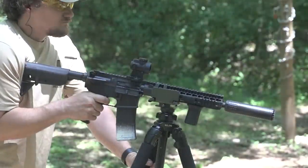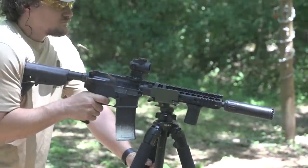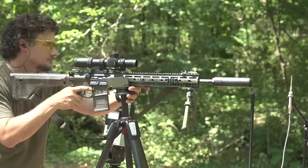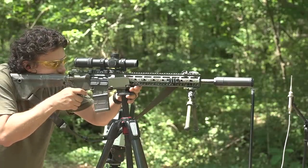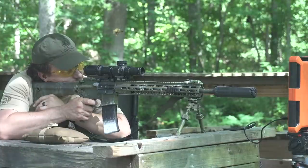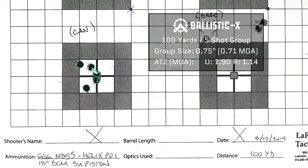They feature a black high-temp C-Series Cerakote finish. We did quite a bit of testing with this can on the meter and also on the range doing some point of impact shift testing. The point of impact shift was minimal with this particular 18-inch Superlative Arms piston 5.56 rig. We saw a POI shift of two MOA low and one MOA left of our original zero when mounting the Helix on the rifle.